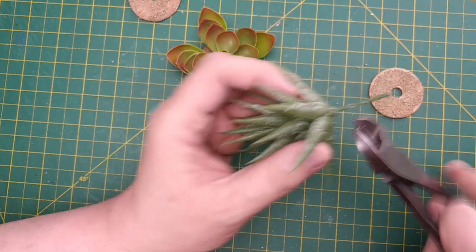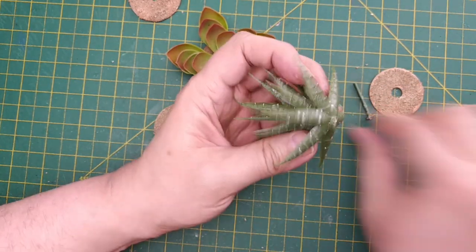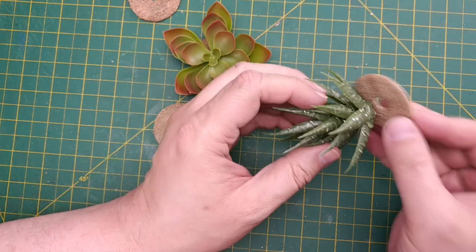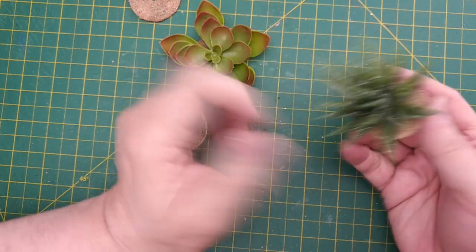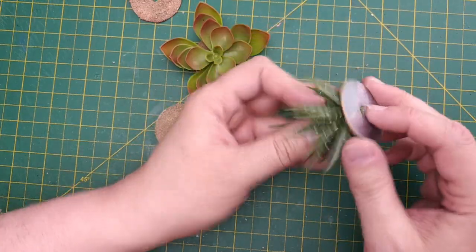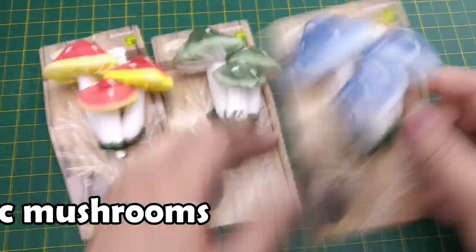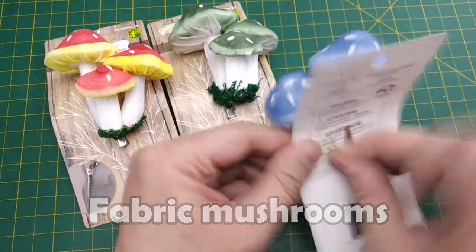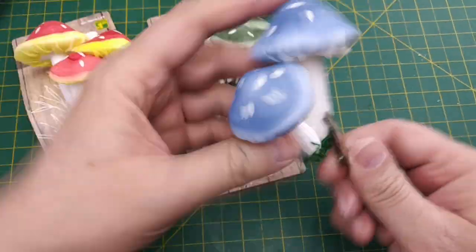Now we can assemble the cacti. We need only remove the oversized stems and then glue the cactus directly to the base. Depending on the physical shape of the cactus, you may need to reinforce the hold on the base. The last 80% build are these fabric mushrooms — we've made two rather lengthy videos on building DIY mushrooms, but these are already completed.